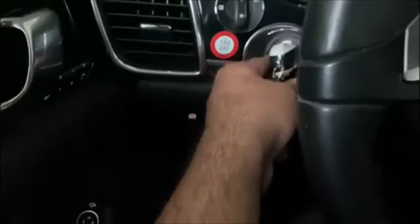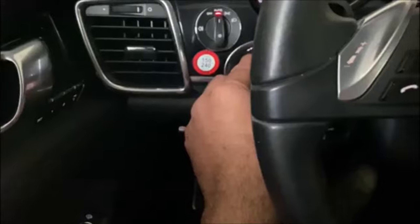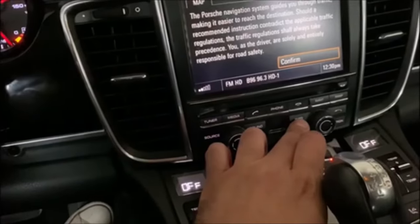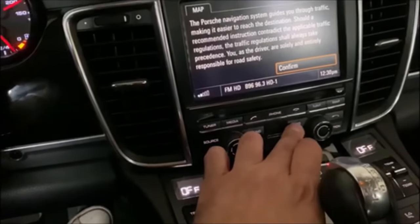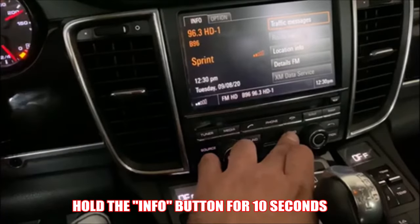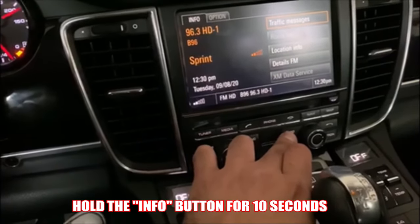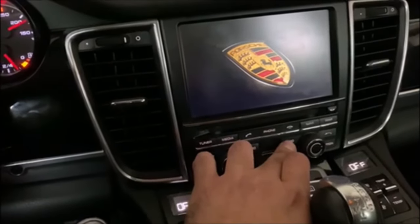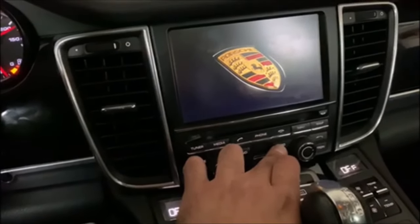Let's put the key in the ignition and just turn the power on. When the radio pops up, you're going to hold down the info button, which is right here. Hold it down for about 10 seconds, just waiting for it to reset. When the logo pops up, you can let go of the button.